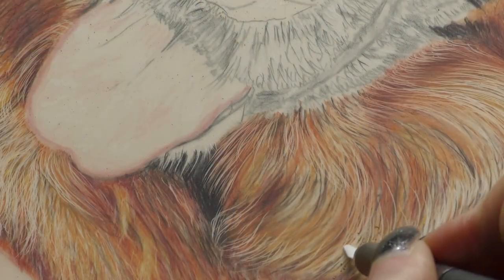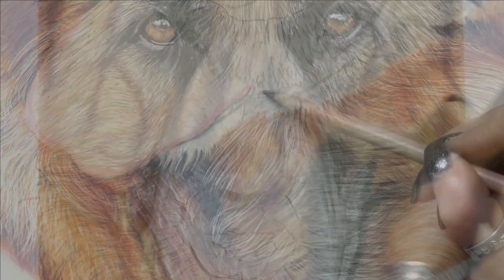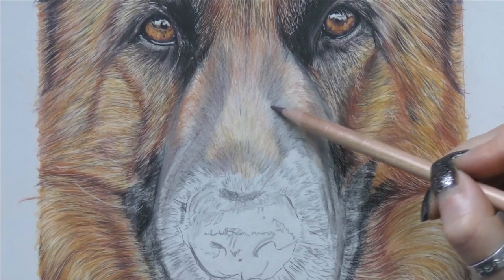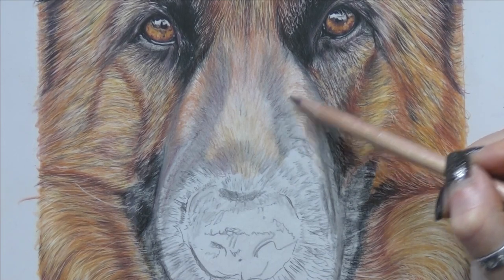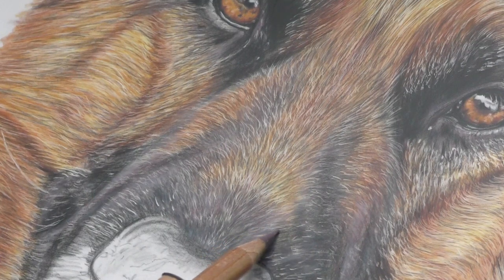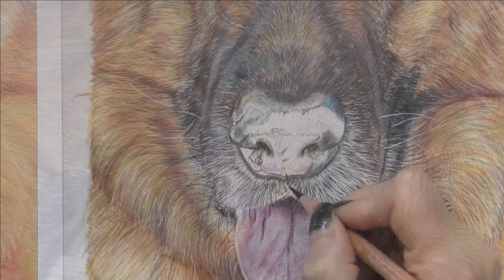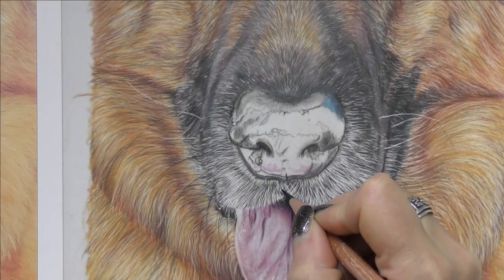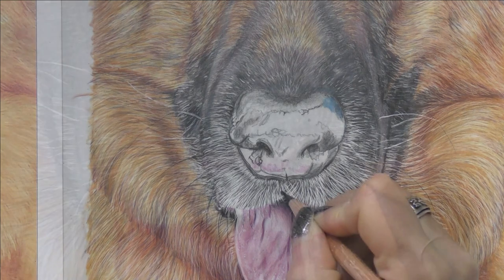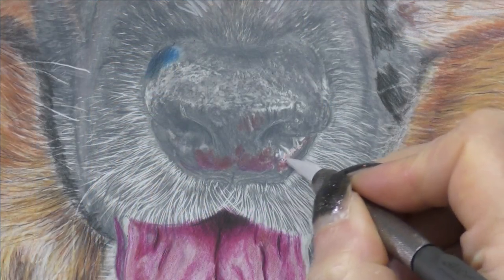I talk you through every step discussing which materials to use and why. I show you how to edit your reference photos, how to transfer your initial image and then go on to building your layers of colour by blocking onto the film. I also show you how to use different subtraction techniques to create the fur texture, and this includes gaining confidence in using your slice blade into your work.